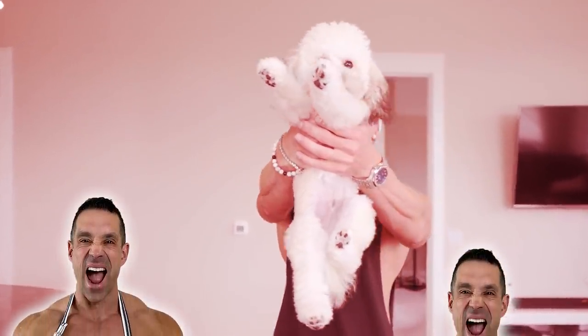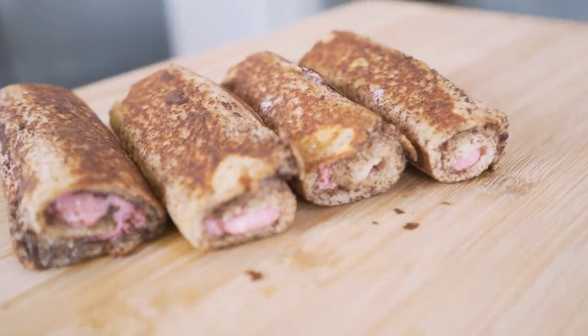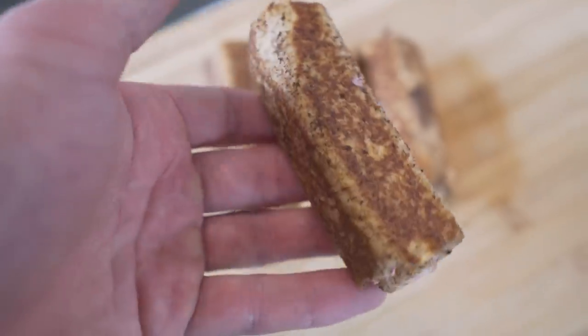Before we get this video started, we need a quick moment of silence for the god of anabolic French toast, Greg Doucette. That man is a legend. In today's video, guys, we are making anabolic French toast roll-ups — all the classic anabolic flavor of regular French toast with a twist. No pun intended.